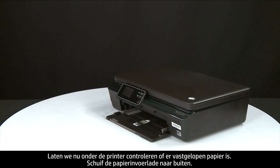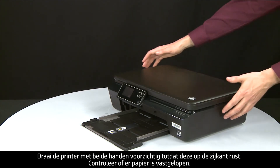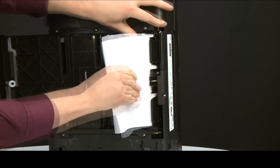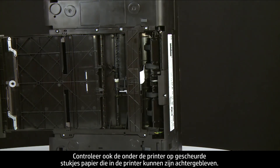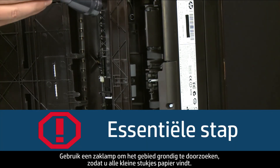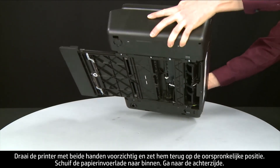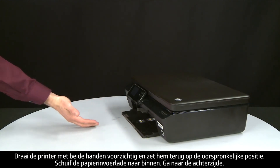Next, check underneath the printer for jammed paper. Slide out the paper input tray. Using both hands, gently rotate the printer until it rests on its side. Check for any jammed paper and remove it by pulling evenly with both hands. Also use a flashlight to search for any torn pieces of paper underneath — any that remain will cause more jams. Using both hands, gently rotate the printer back to its original position and slide in the paper input tray.